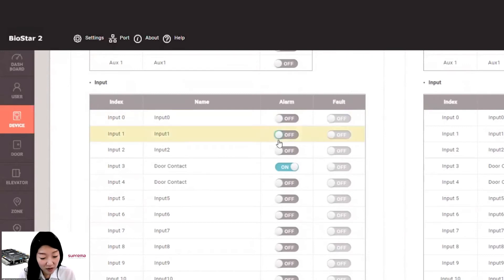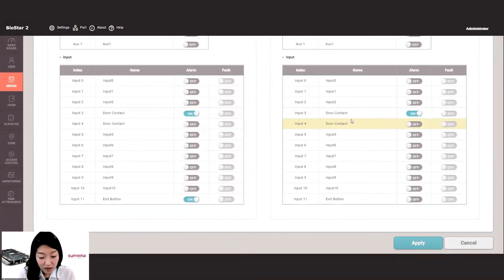Now let me do a demonstration. On input number 3, the door contact is connected. I activate an input 3 alarm on relay 0 and relay 1. So if input 3 is detected open, the two buzzers which connect to relay 0 and relay 1 will alarm.